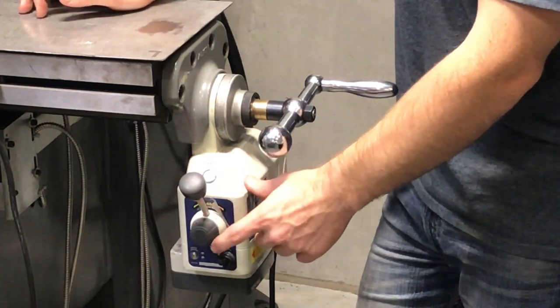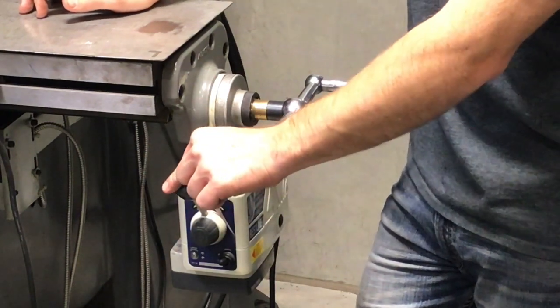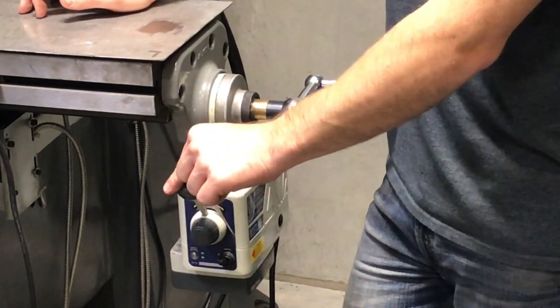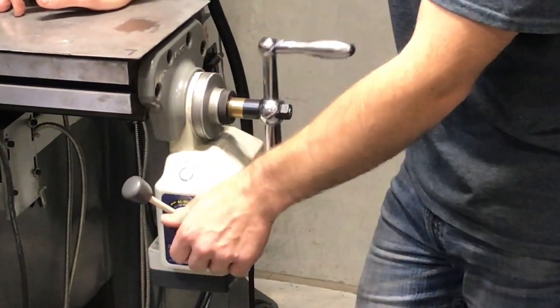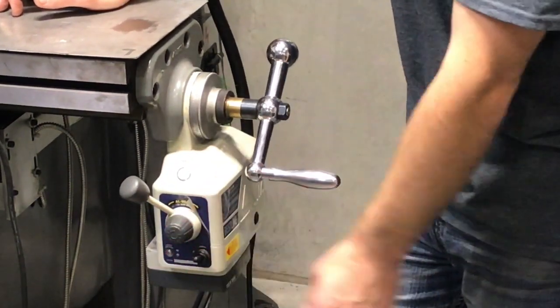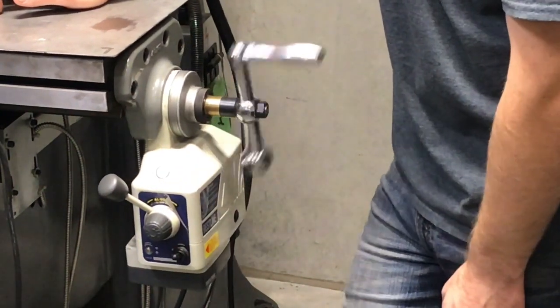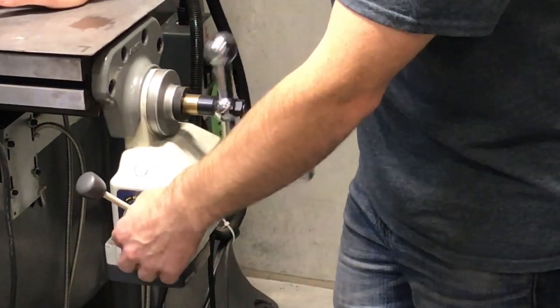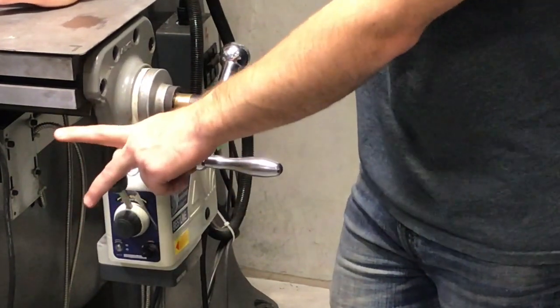The next thing I want to point out is the speed adjustment. We're going to play with this a little. You can go slower so it's just barely creeping along, or adjust it all the way up and have it moving pretty fast. Most of the time you won't be going that fast, but just in case you might have to.